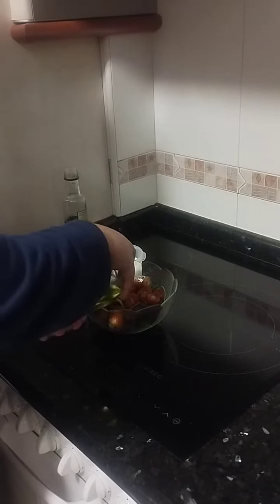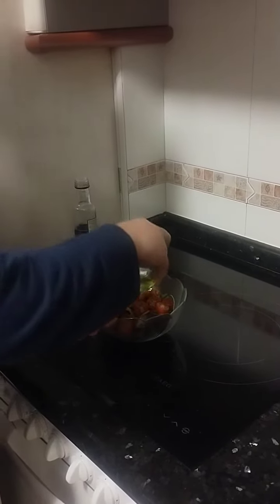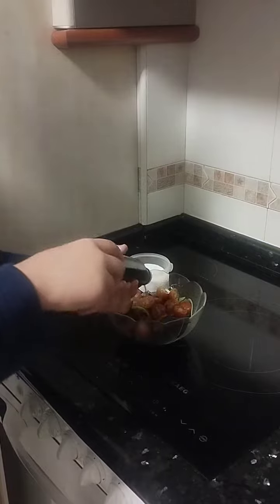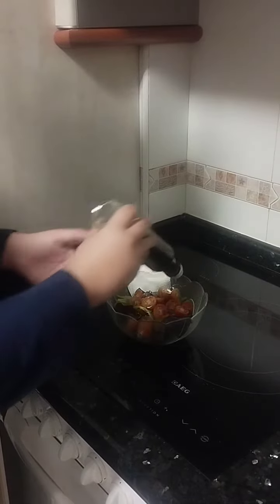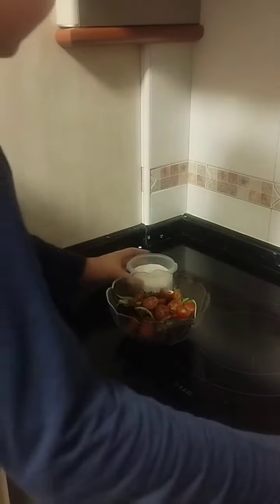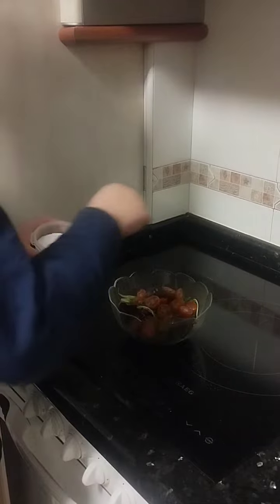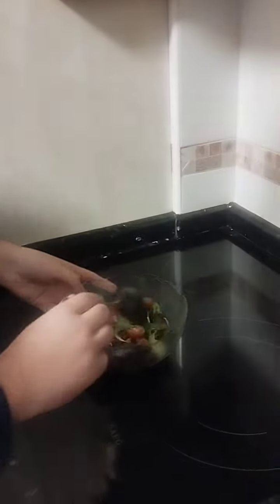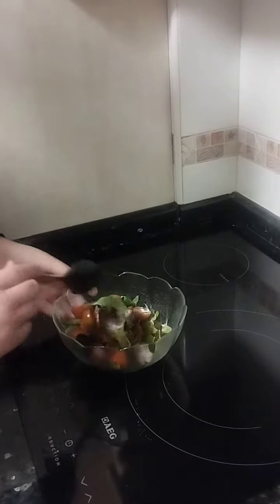After that, add oil, vinegar and salt to the salad. And now toss the salad carefully and finally put the prawns and eels in the salad.